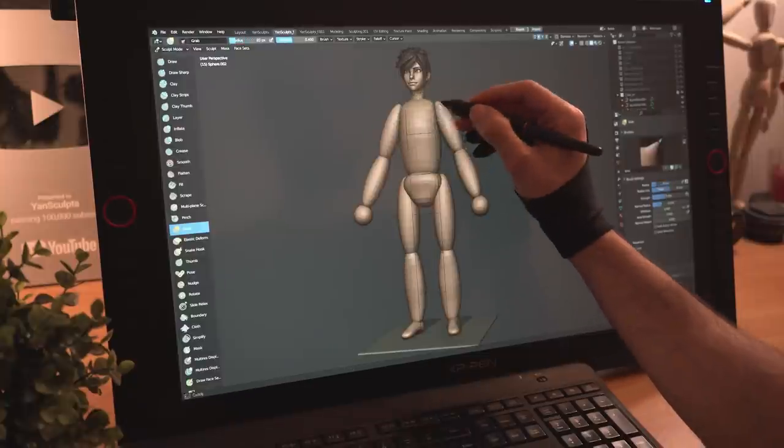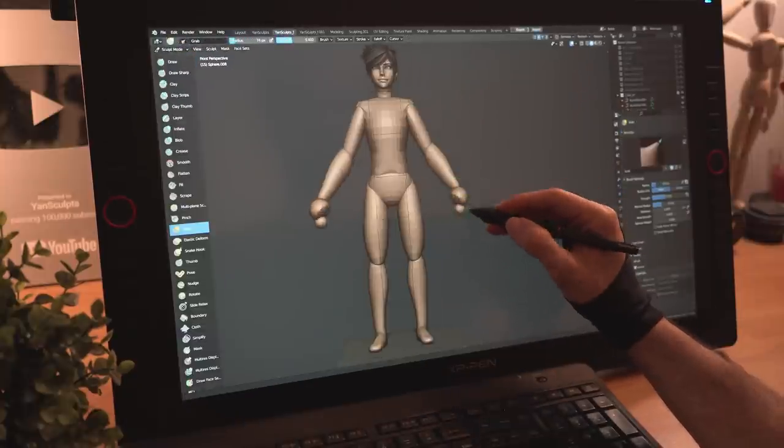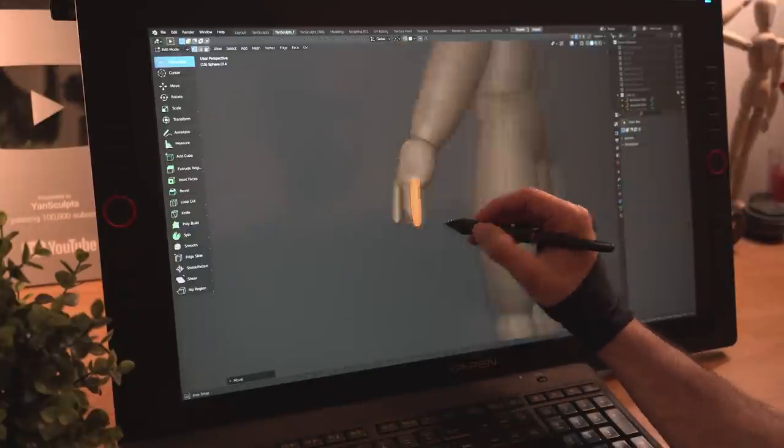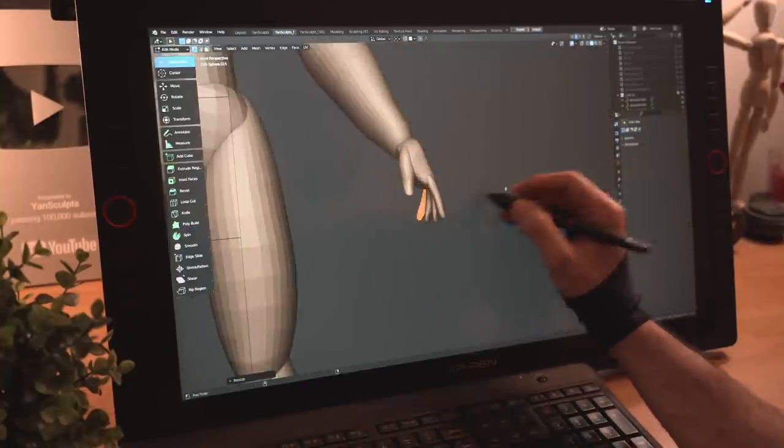I'll move things around and shape her body a bit, then I'll add a sphere for her thumb, sculpt the base of her hands, place and scale her thumbs, duplicate it for her index finger, then duplicate that finger a few times till this chick has a handful of fingers.